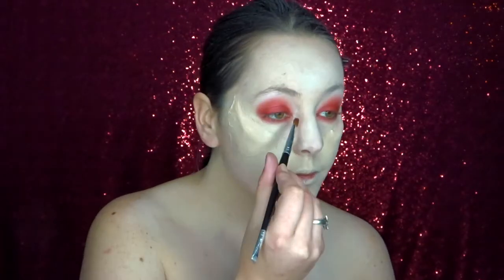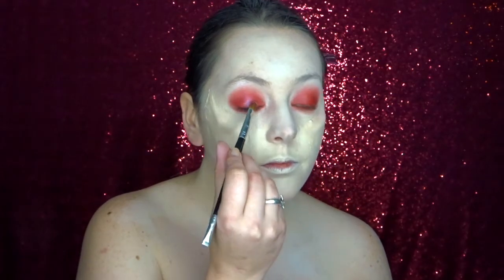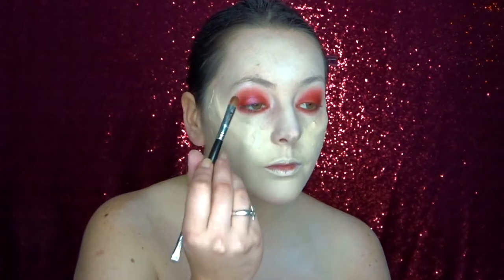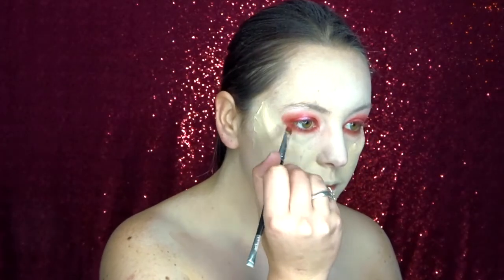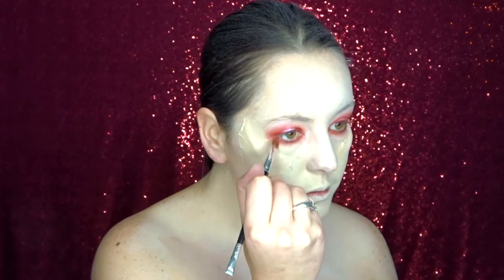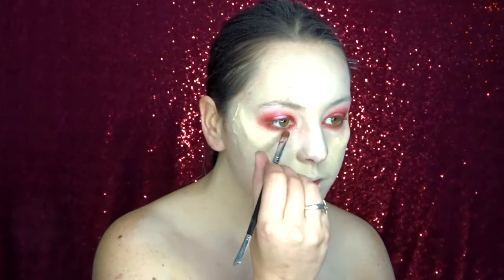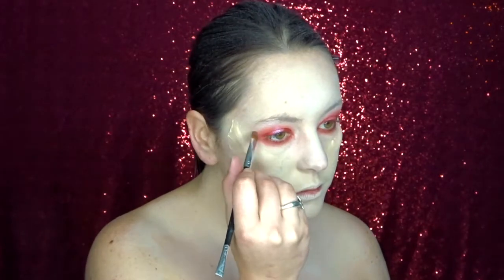To make my eyes pop a little bit more I'm also using a bit of highlighter and putting it into the middle of my eyelids. And now just to finish off the eye makeup I'm using a little bit more of that Hot Orange eyeshadow.